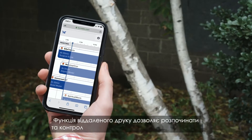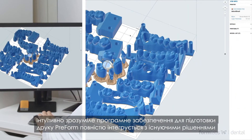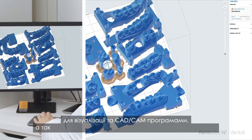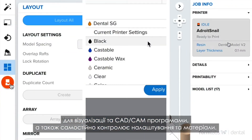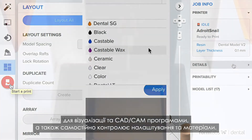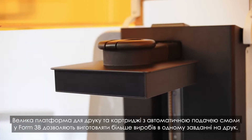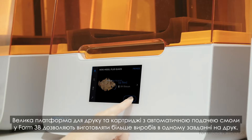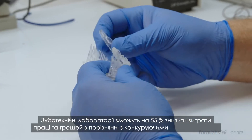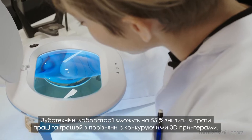Remote print allows you to initiate and monitor prints from anywhere. With user-friendly PreForm print preparation software that integrates seamlessly with existing imaging and CAD-CAM solutions and full independent control over settings and materials, the Form 3B's large build platform and automatic resin dispensing material cartridges allow for more parts per print job. Dental labs can expect to see 55% less labor and costs compared to competitive 3D printers.